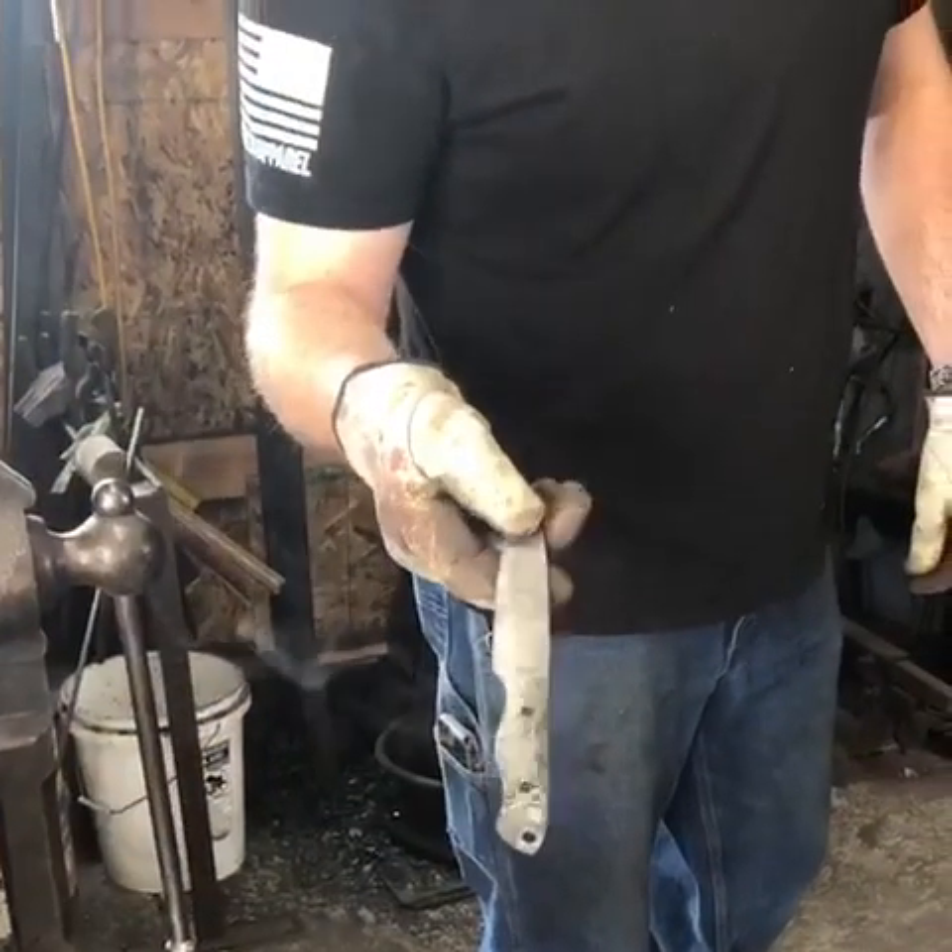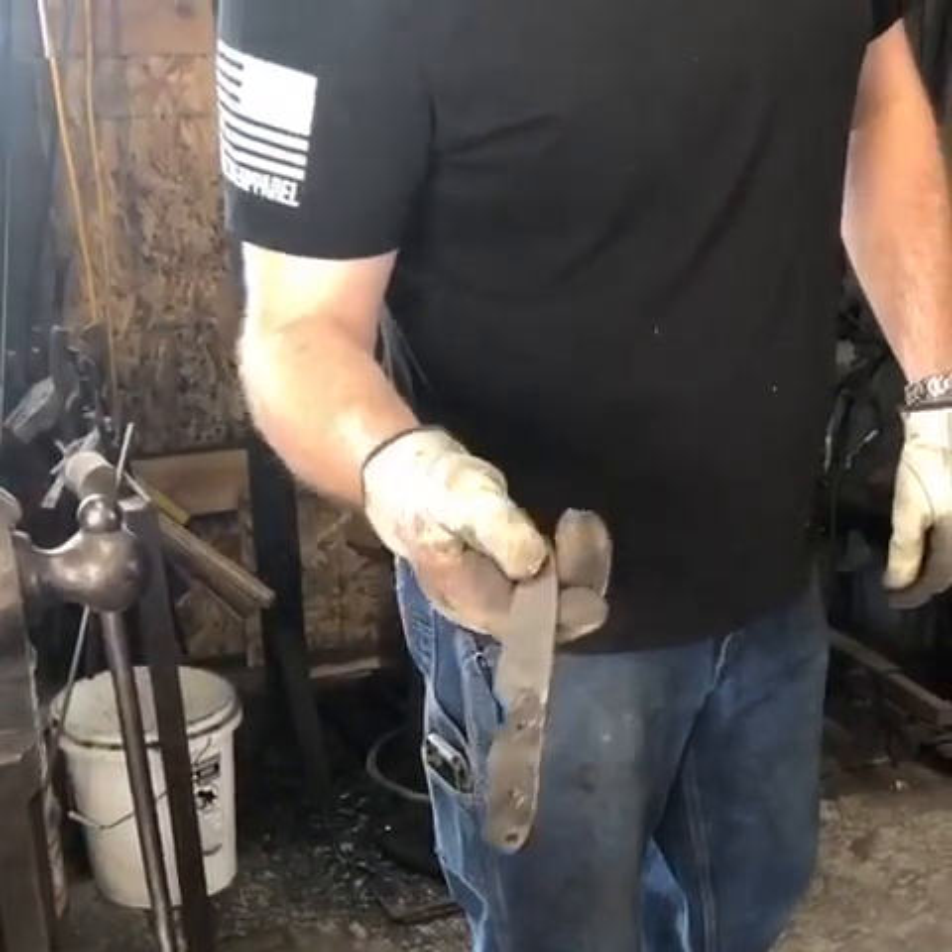There she is. I'm just going to go clean it up now, put it in the forge, put my stamp on it. Then it's going in the heat treat oven to get heat treated.